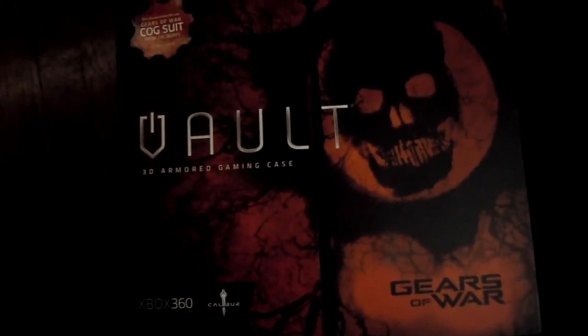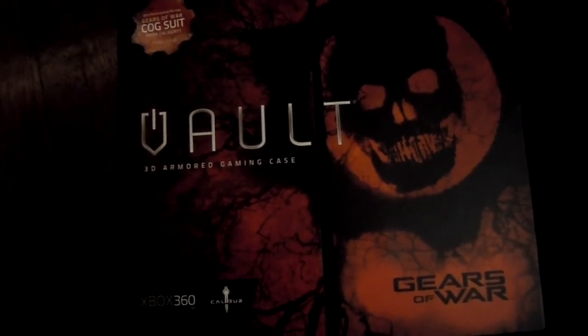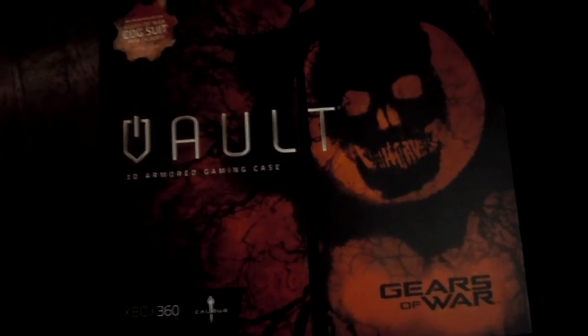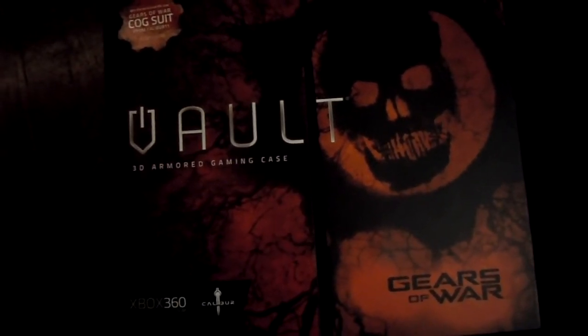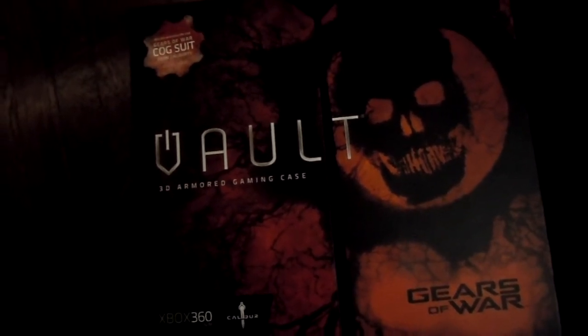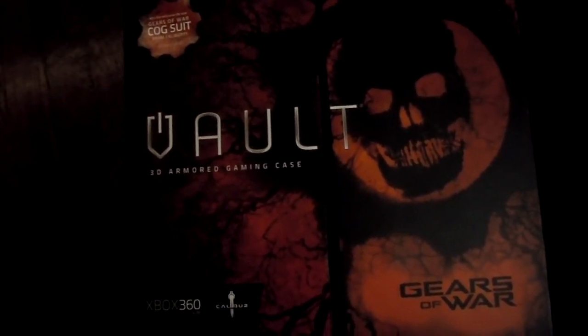Didn't find anything that caught my eye in games. I did order a game, but not through Best Buy. The games I got in the last couple of days — which isn't much — I'll hold on for another video until I get the games that I ordered this week.